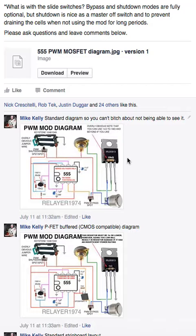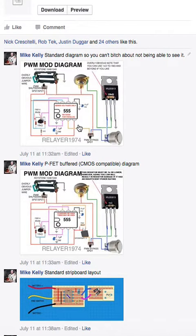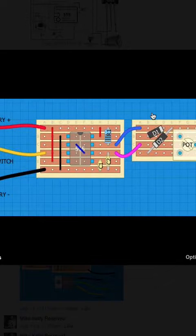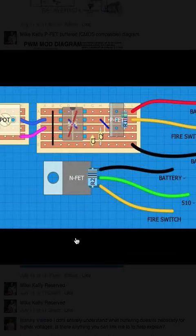Shutdown is a master switch to prevent draining the cells when not using the mod for long periods. Yes, it will drain your batteries dry over time — and that time is only about a couple of weeks, not an astronomical amount. Look at the diagrams — they have pictures of actual components now. There's a strip board layout you can follow exactly on a breadboard or a piece of strip board, put it in a mod, and it'll work. Same goes for the P-FET version — just a couple of differences with the P-FET on board.